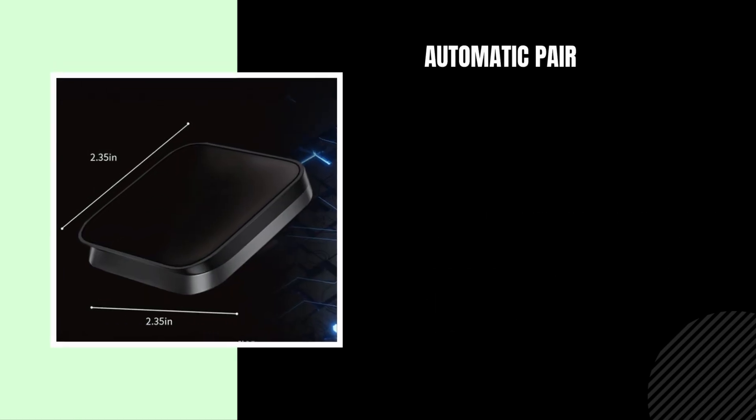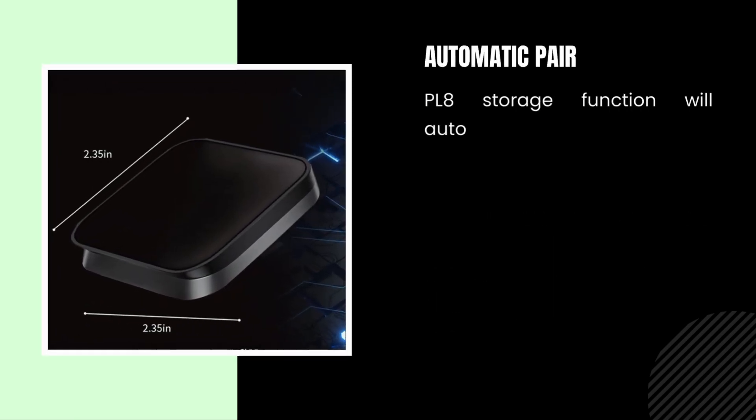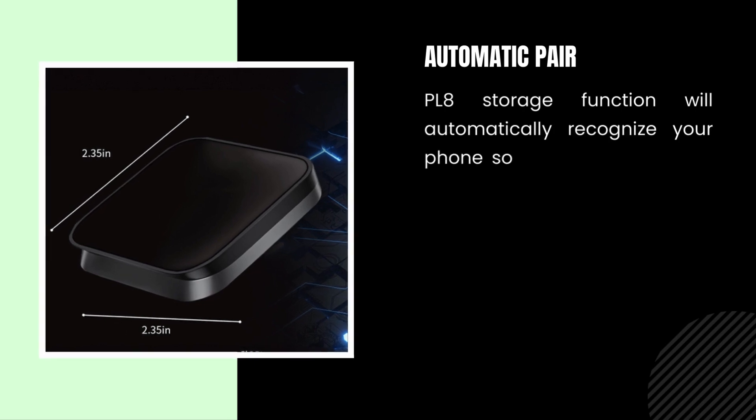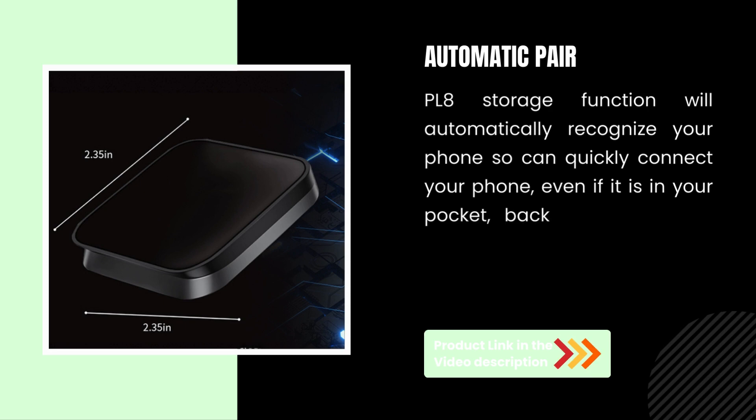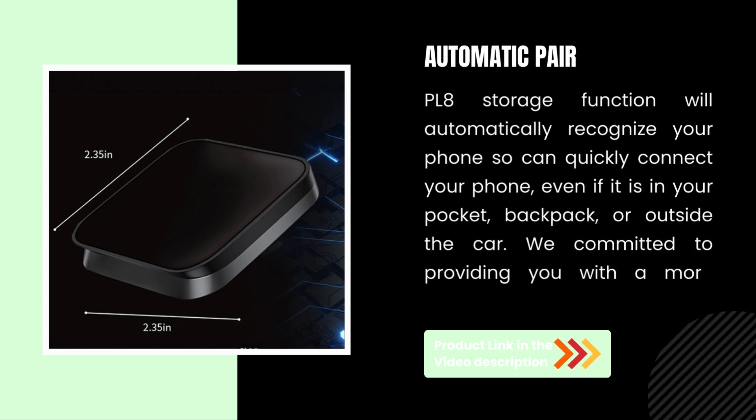Automatic Pair. The storage function will automatically recognize your phone and quickly connect, even if it is in your pocket, backpack, or outside the car — committed to providing you with a more reliable, worry-free experience.